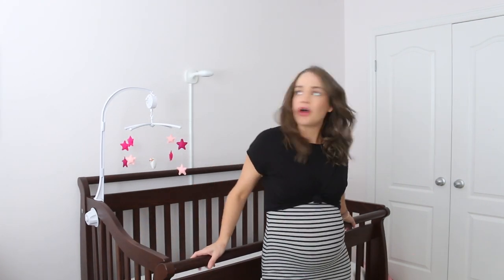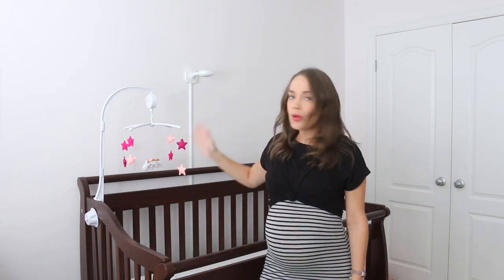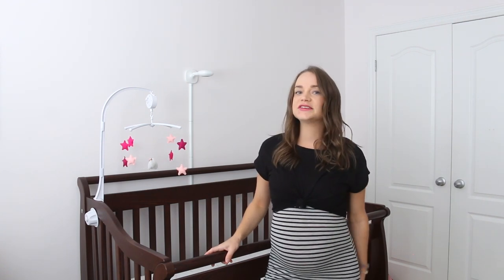We finally put some final touches on the room last night and I'm so happy because it's finally coming together. Stay tuned because I will be doing another video about the nursery — we have a nursing chair, we hung all the pictures up, the baby monitor, and the mobile. But for now let's jump into this video and I'm going to show you guys how to make a DIY baby mobile!